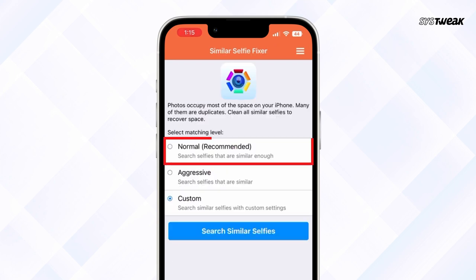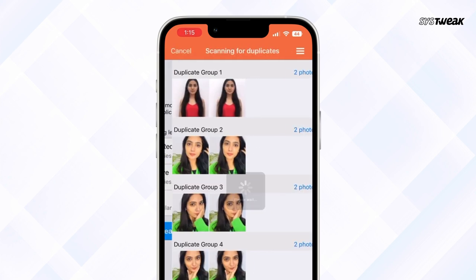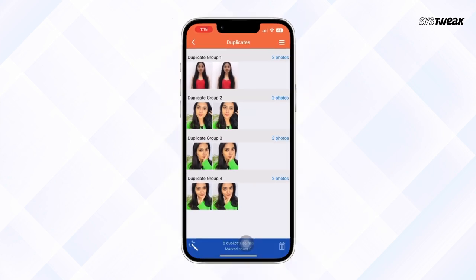Also, I selected the mode of search as normal, which is also recommended by the app to scan similar selfies. When the search took place, it resulted in numerous similar selfies that I clicked.